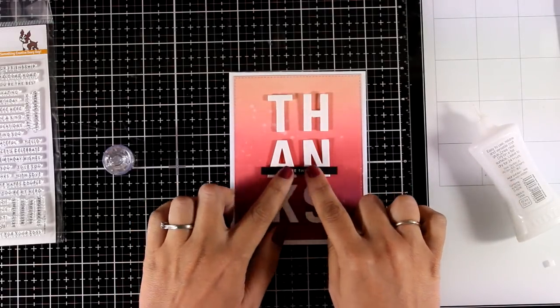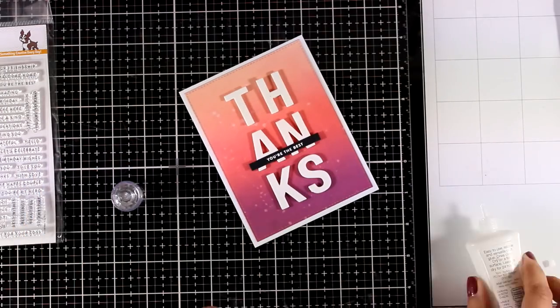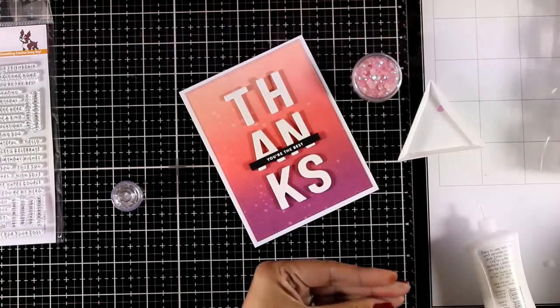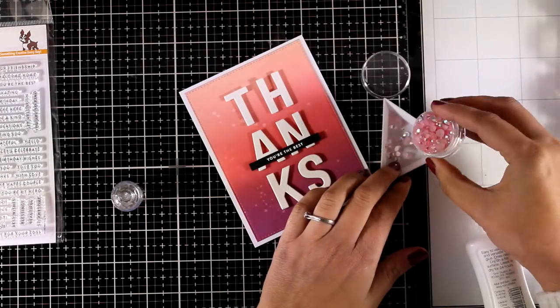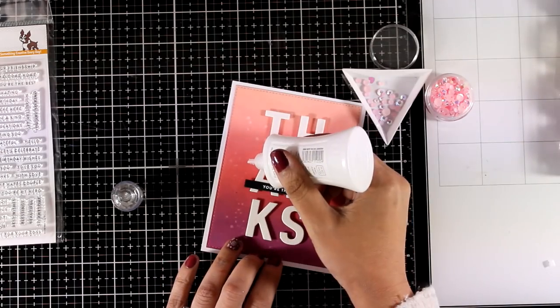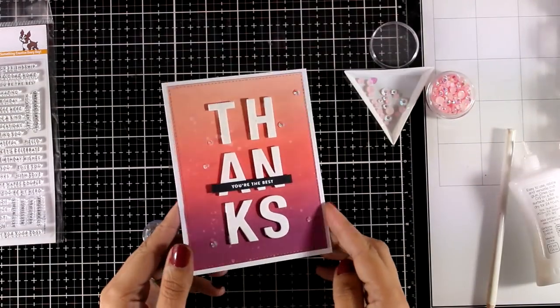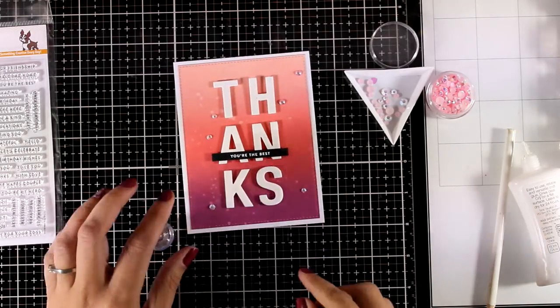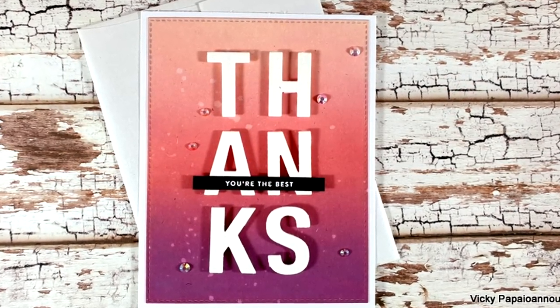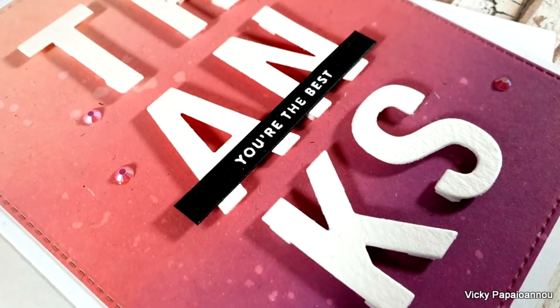Lately I'm kind of obsessed with gems and I just have to stick them everywhere, so I'm using the pink ones from this set by Pinkfresh Studio — you'll find everything I'm using linked down below. I'm adding some dots of glue here and there and sticking those gems on top. Here are some close-up photos of the first card — and imagine you can do any color combo for the background.